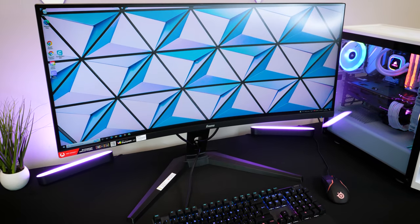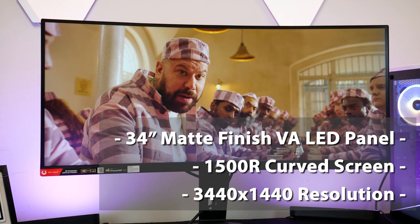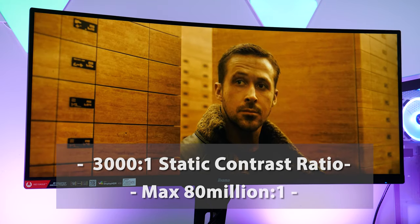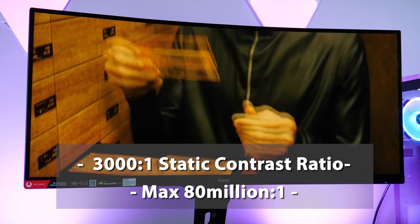So let's turn it on and see what this monitor can do. This display is a 34 inch matte finish LED with a 1500R curved screen at a 3440x1440 resolution. The screen also has an impressive 3000 to 1 static contrast ratio as standard, that can reach 80 million to 1 in some of the higher spec game titles.